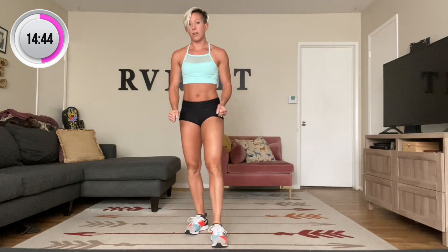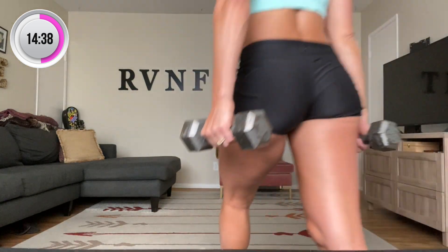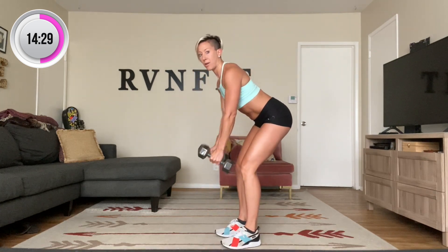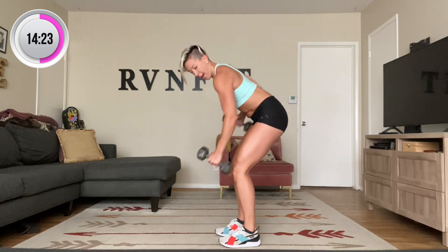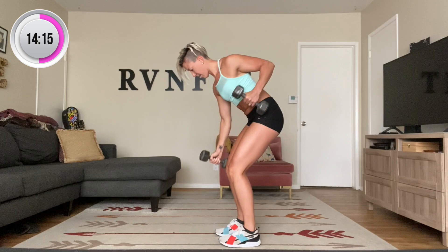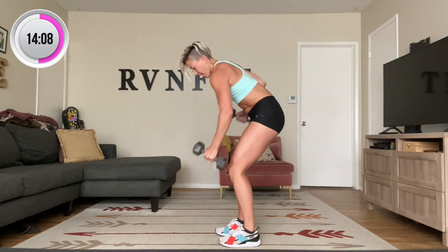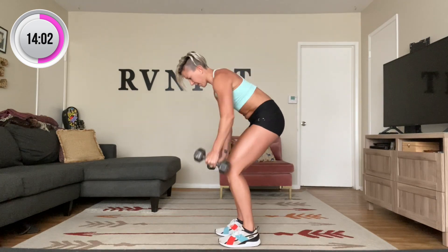So here we're going to grab our weights for our rowing. From here we're going to keep your spine long and we have 20 — we're just going to alternate. That's one. So long spine, here we go: one, two, three, four, five, six, seven, eight, nine — ten more, here we go. Ten, nine — raise your back. Eight, seven, six, five, four, three, two, one, and one. Let that go. Good.